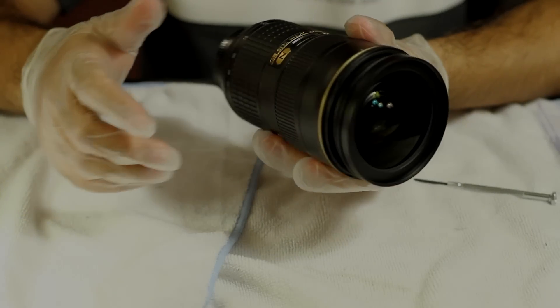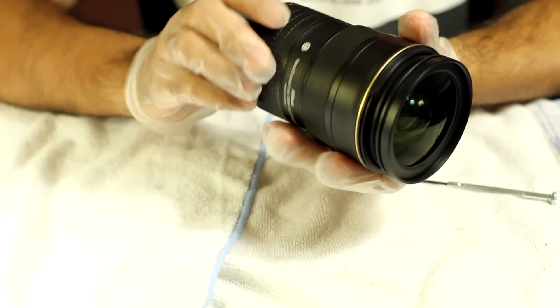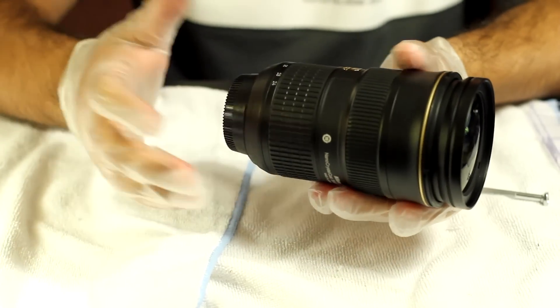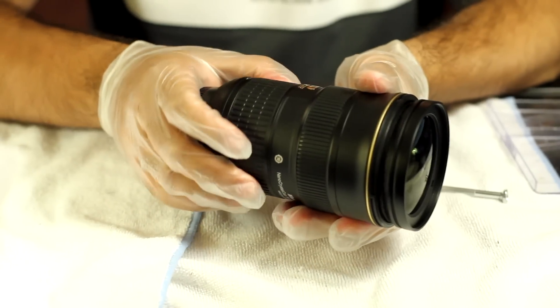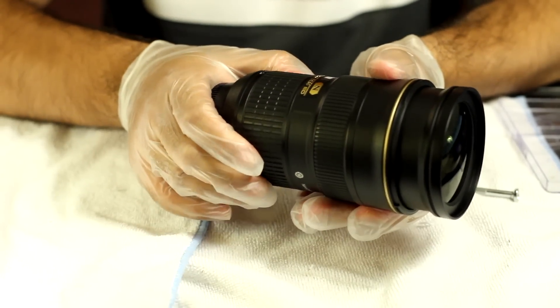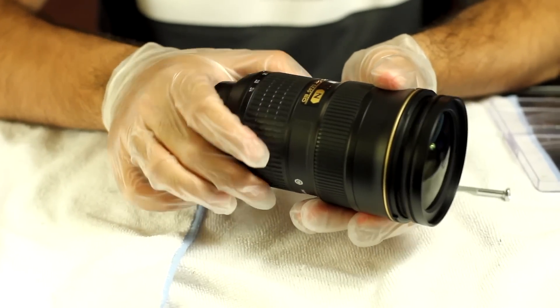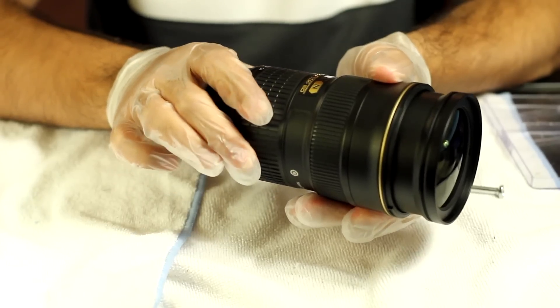This is the Nikon 24-70. The main problem with this lens is the sticky zoom from 24 to 28mm, as I'm going to show you now. When going back to 28, the zoom barrel extends forward and it gets stiff — it gets stuck a little bit. Going back again: a little bit hard, smooth, smooth, a little stiff.